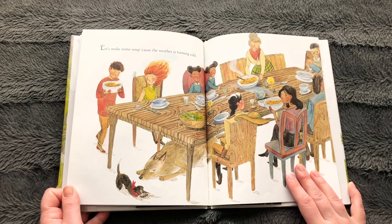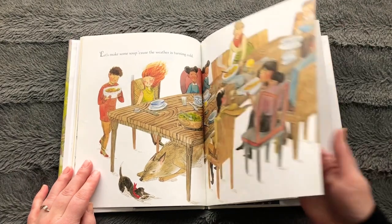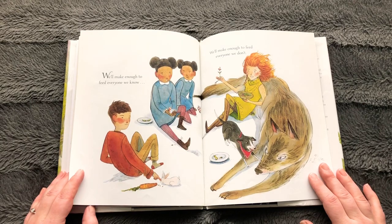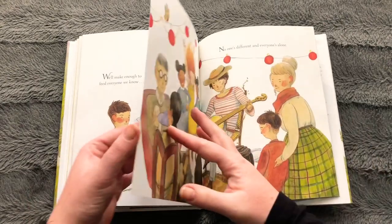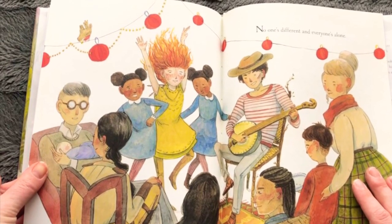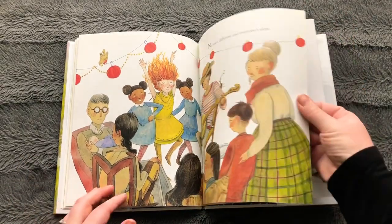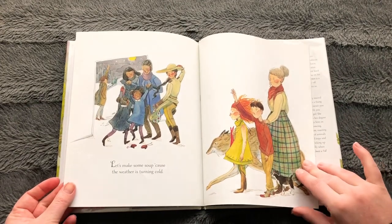I love these illustrations. I love how thick the pages feel. We'll make enough to feed everyone we know. We'll make enough to feed everyone we don't. I love that they're sharing. No one is different, and everyone's alone. I think everyone is different, and no one's alone here. Let's make some soup, cause the weather is turning cold.